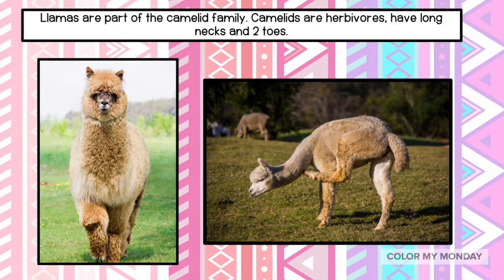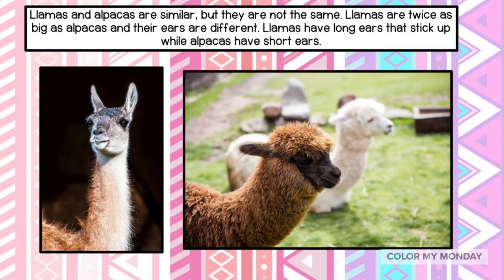Llamas are part of the camelid family. Camelids are herbivores, have long necks, and two toes.